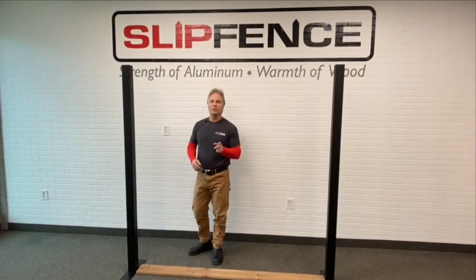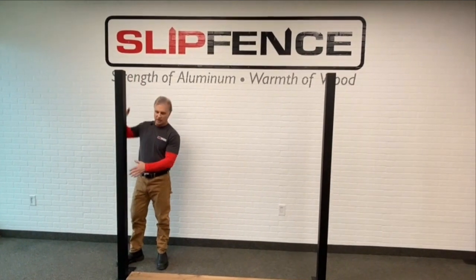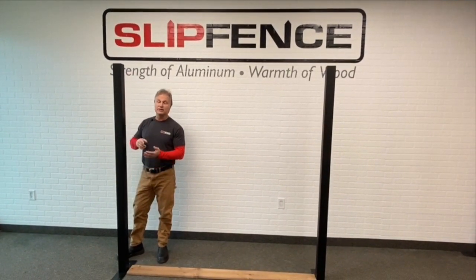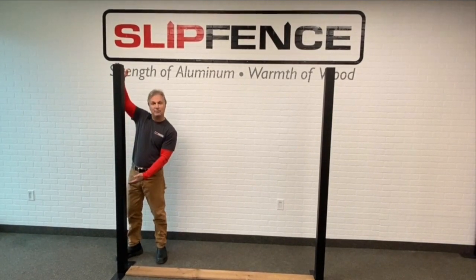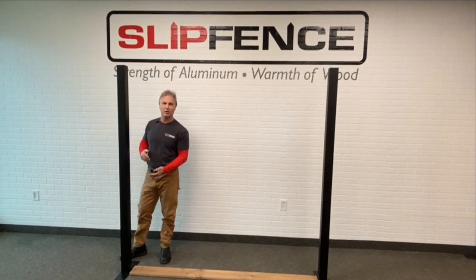When setting the posts, remember that you need 76 inches from the ground to the top of your post for a 6 foot fence. For a 7 foot fence, you need 88 inches from the ground to the top of the post. And for an 8 foot fence, 100 inches from the ground to the top of the post.